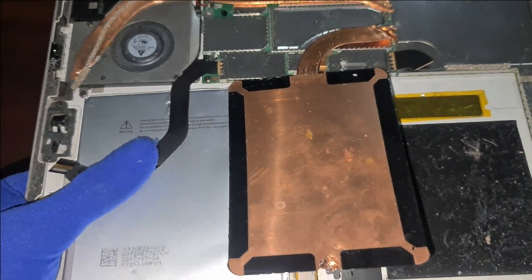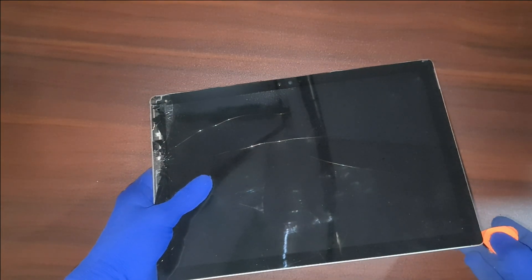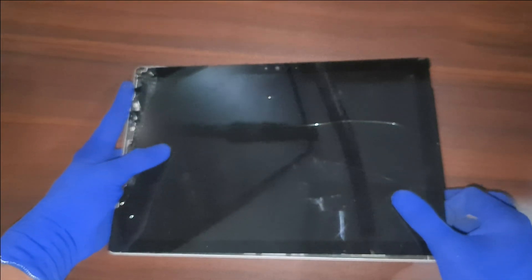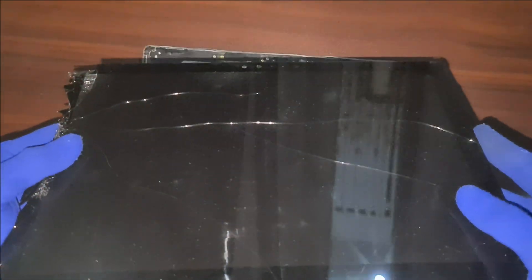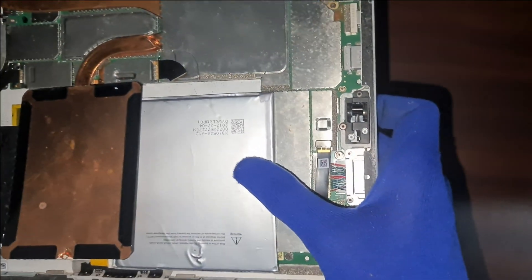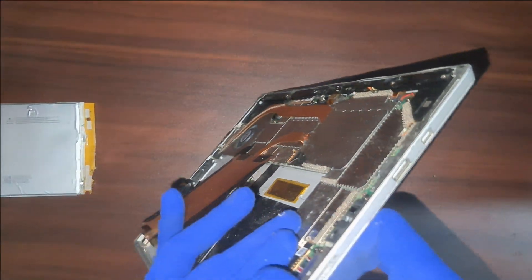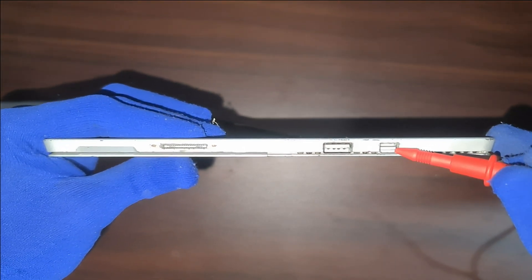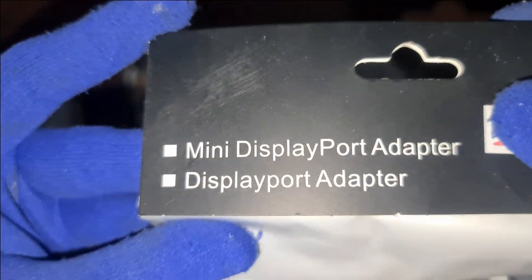Take action before the damage becomes irreversible. Since my screen was already damaged, I decided to turn this problem into an opportunity. Instead of replacing the screen, I'm repurposing my Surface Pro as a backup server and background processor. First, I removed the expanded battery — this step requires care because swollen batteries are hazardous. I used a heat gun to gently melt the adhesive without overheating the device. Then I set up an external display using a mini DisplayPort to HDMI adapter to connect it to an external monitor.